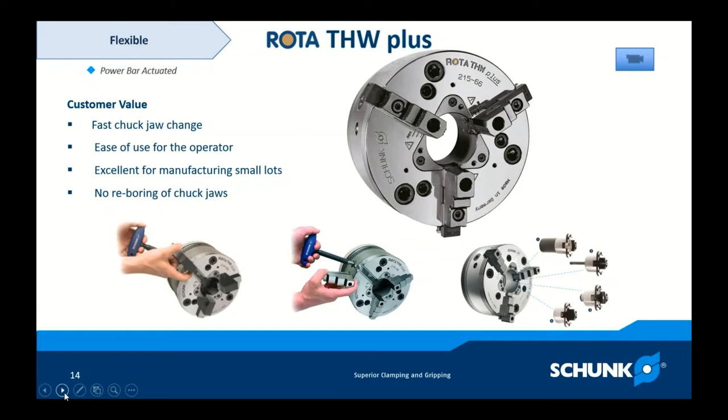Here's what the THW Plus brought to the customer — some of the values they were looking for. Fast chuck jaw change — stop with all the wrench turning, blowing of air hoses, and reboarding jaws. Just take them out and put them in within seconds, minutes for the whole changeover. Easy use for operators is a really big one. Most manufacturing partners are struggling to find enough skilled people in the shop, so they can't have setup people installing jaws, indicating them in, and reboring them. They want a chuck jaw they can just put in and it's going to run the job. This chuck is also excellent for manufacturing small lots because of the rapid jaw change and the ability to flip the master jaws for first and second operations.